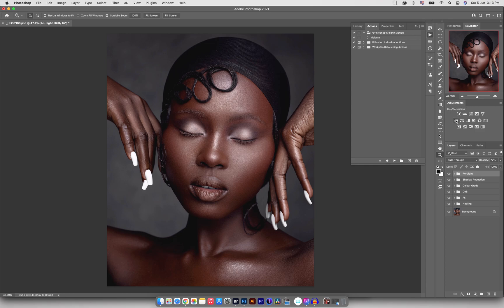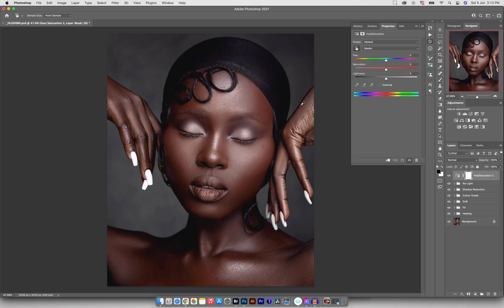As a final check, I'll go back into Hue/Saturation and target an area. I have a feeling there are some blues in there again, so I'll go into blues and desaturate, then come down into magenta and desaturate the magentas just a little bit. Before and after. I'll go down into yellows and reduce those a little bit, then come down into reds and desaturate the reds just a tiny bit as well. Before and after — I think I like the way the image is looking now.